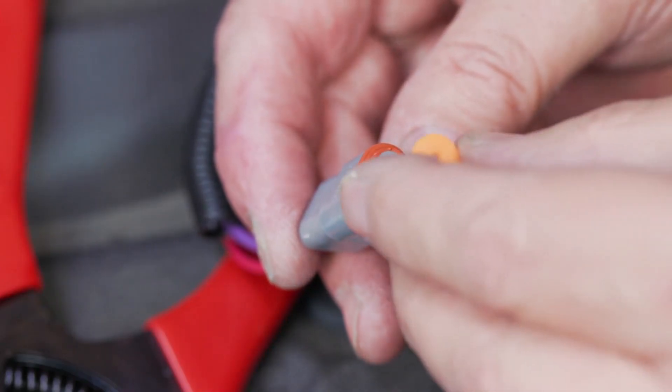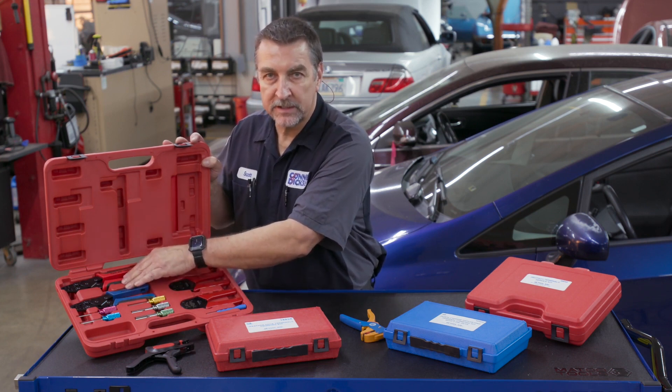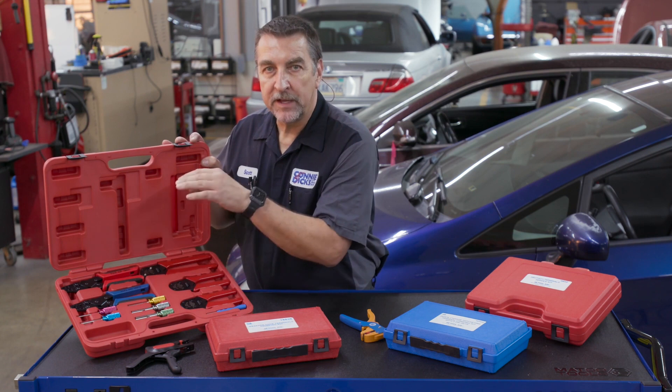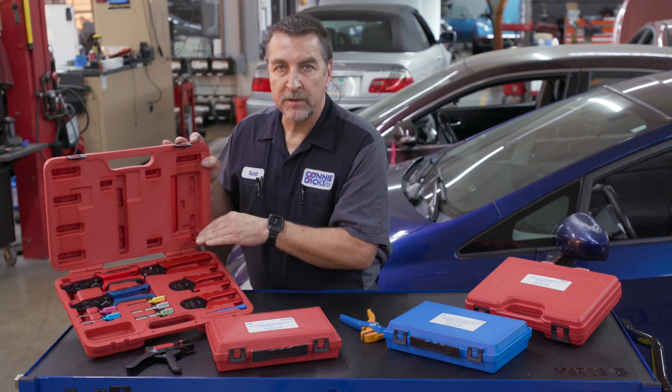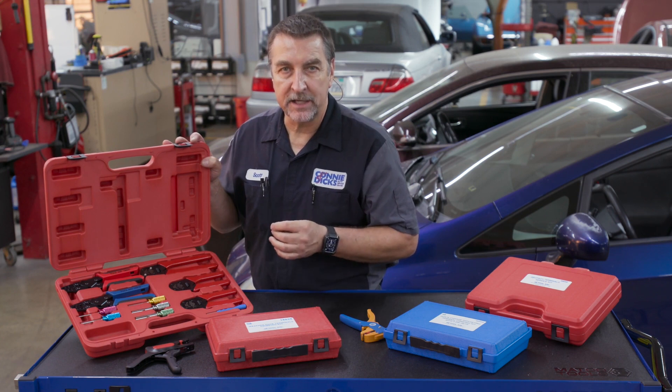The kit also comes with two open barrel crimpers. One is for the Deutsch open barrel style terminals, and both the open and closed barrel crimpers work with the Deutsch compatible Amphenol AT and AHD series terminals.